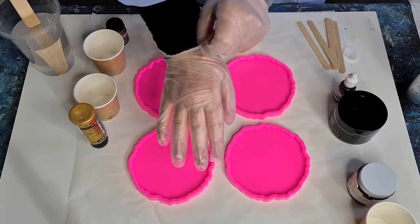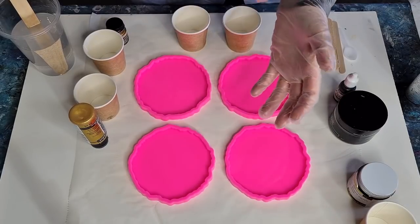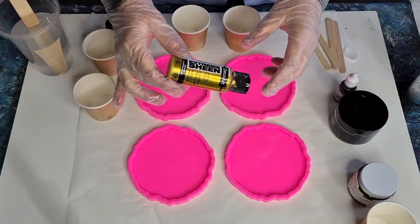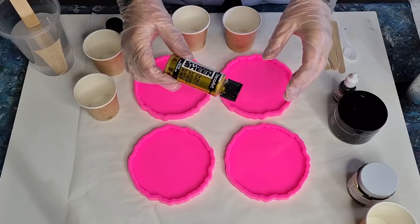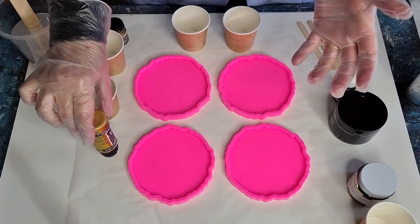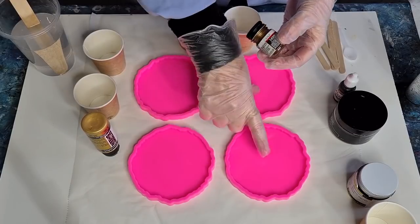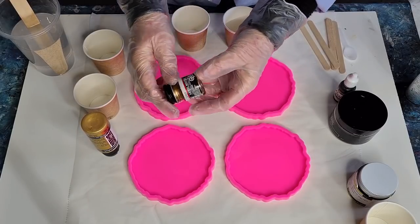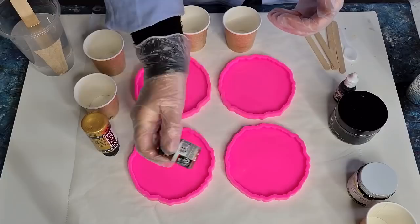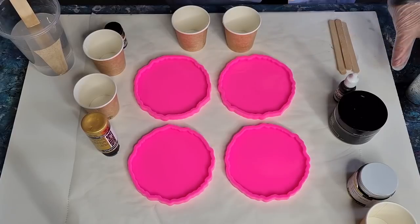Welcome back! I'm going to do a bit of an experiment today. I'm going to do a black resin pour and then try some Deco Art Extreme Sheen on top, blow it around a little bit, just see what happens because I haven't really done a black one yet. I'm also going to do two with the Extreme Sheen and two with Model Master enamel paint — it's for model cars and things like that.